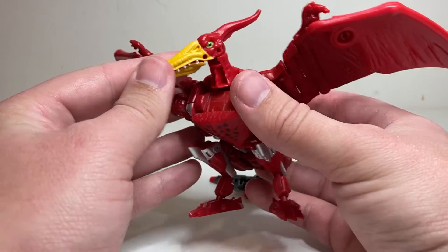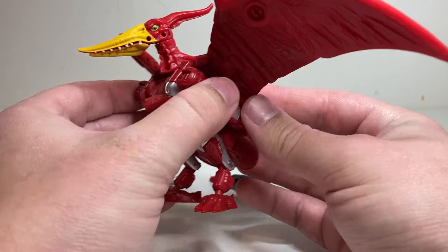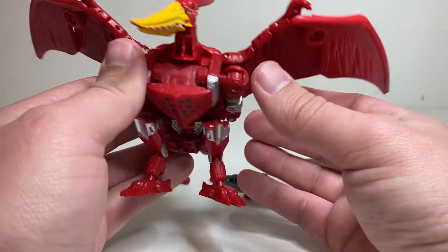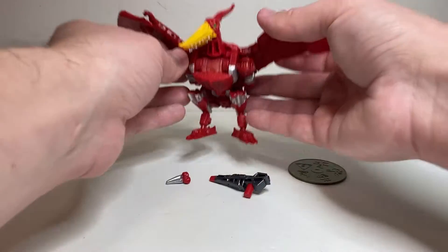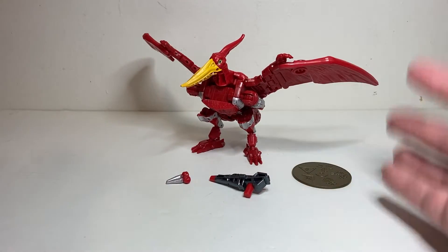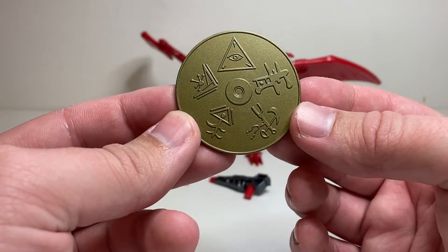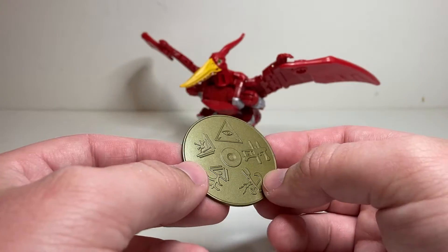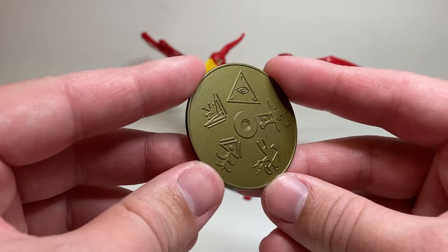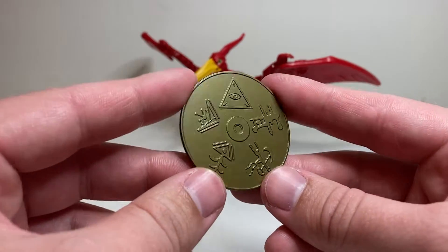This is a really nice figure. It is a pretty heavy retool of the Kingdom Airazor figure, which we'll show off with them together in a bit. Since this is the Golden Disk Collection, I figured they had to have at least one of the figures actually come with a Golden Disk. And Terrorsaur comes with another version of the Valk Disk, which is a little strange since the packaging art shows the other disk.